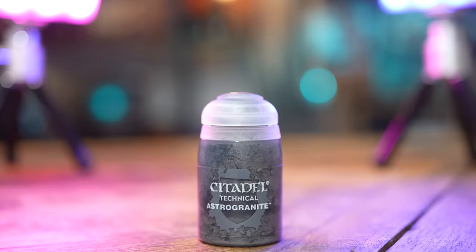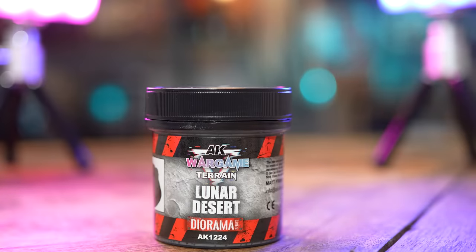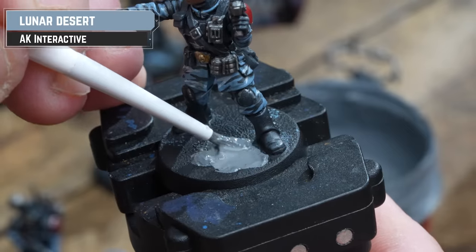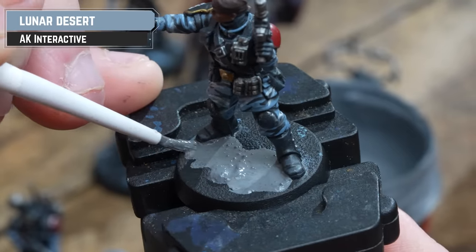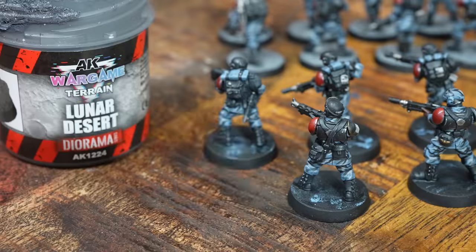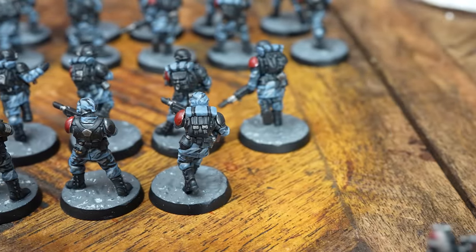To speed up proceedings, I'm going to apply my first base texture to my infantry before moving on to painting the ordnance and Sentinels. I'm going for a war-torn city rubble vibe, using AK's Lunar Desert texture paint, applied quite heavily to the base. Not only is it great texture paint, but it's also great value for money — we worked out it costs about 6p per mil, as opposed to Astro Granite at about 11p per mil. It's a huge tub and goes miles — we haven't even used a quarter of it.